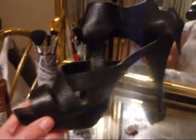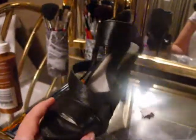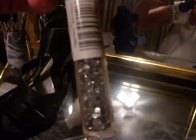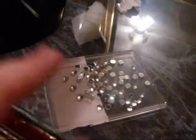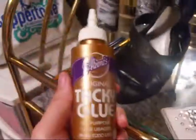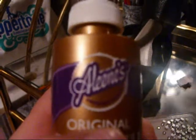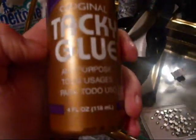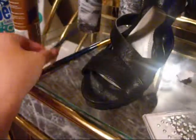I'm taking these shoes — aren't they cute? And I am taking some of these crystals, Petite Gems, they're called. I've got a bunch here. I've got some Tacky Glue All Purpose, and some paintbrushes.